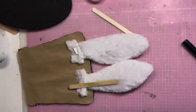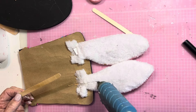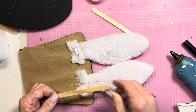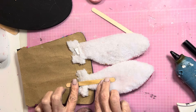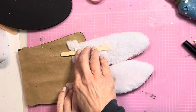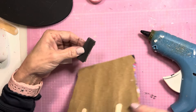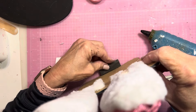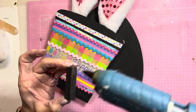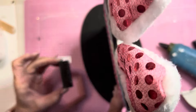The ears were still a little bit floppy, so I went ahead and hot glued on a popsicle stick to the back of both ears. Now I'm going to be using some tumbling tower blocks that I painted black to attach to the top part of the hat, so that we can hot glue that to the brim of the hat.